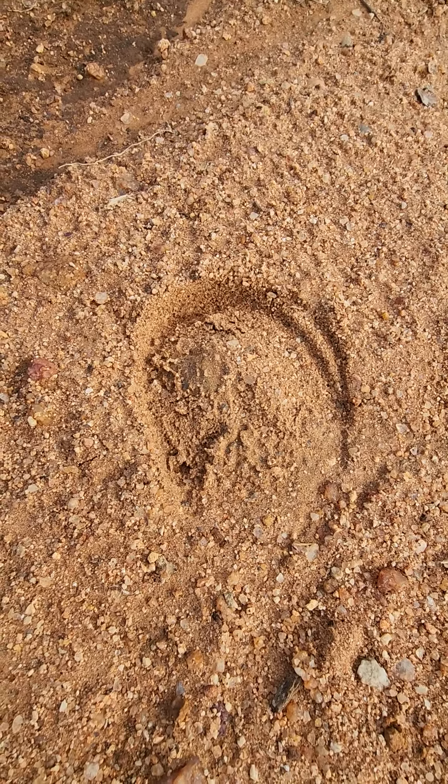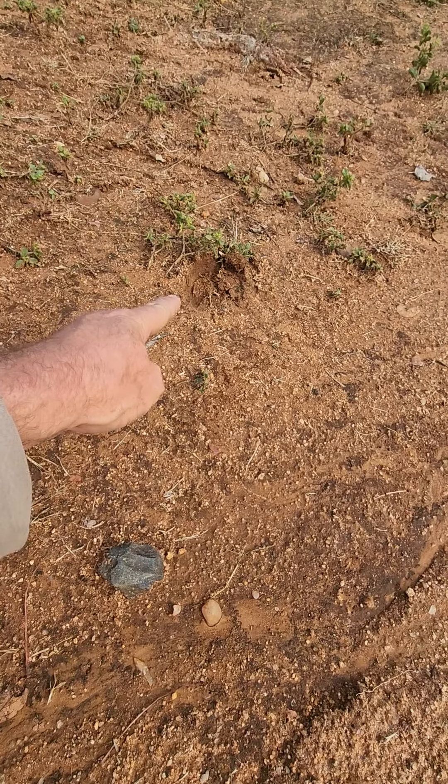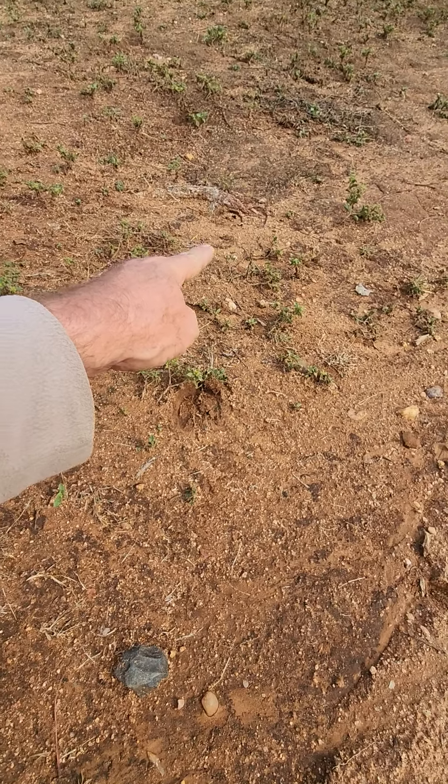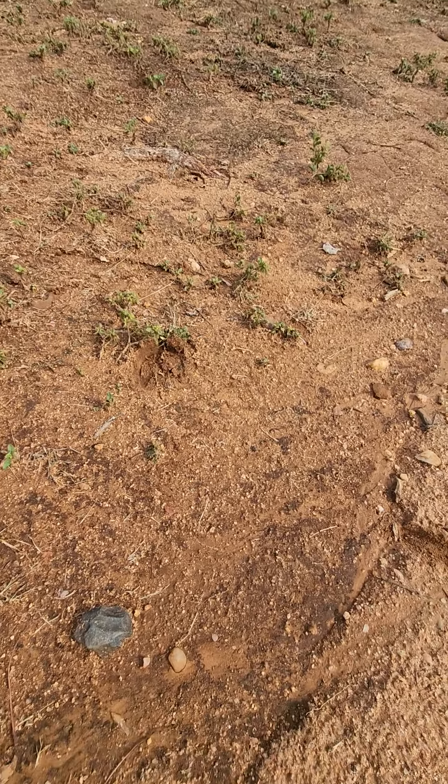This track is fairly commonly seen in this environment. There's one there and another one over there, then it continues - there's the next one there, up this hill.